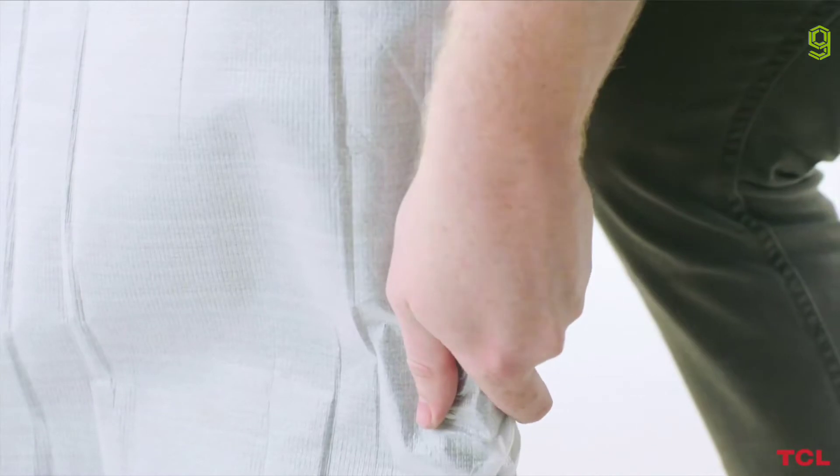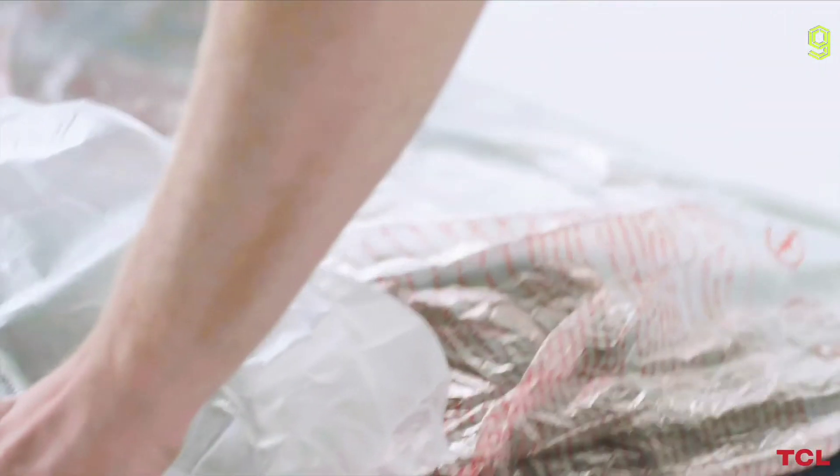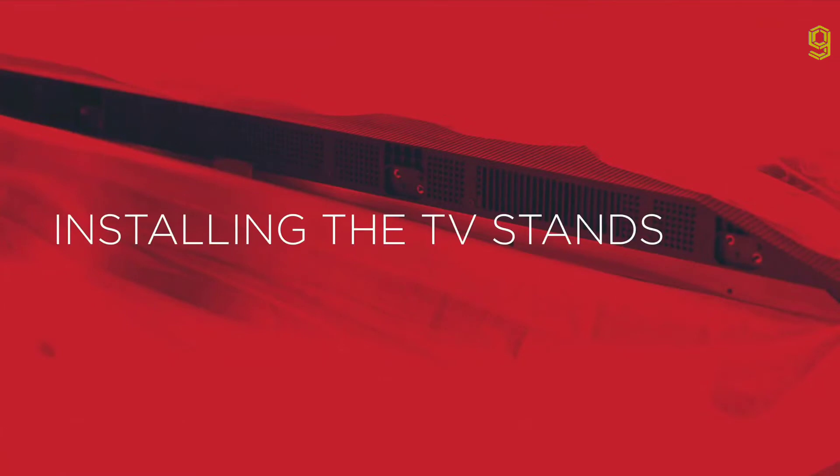Do not pinch the screen with your fingers while moving it, as this may cause the panel to crack. Gently lower and set it on top of the clean padded surface you initially prepared. If you chose not to hang your TV on the wall, you may begin installing the TV stands.